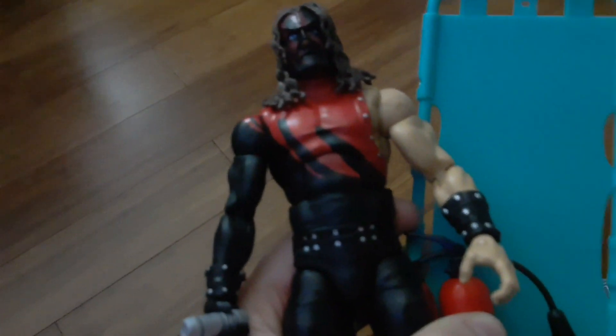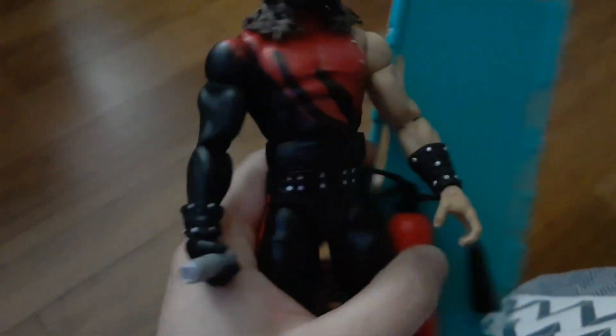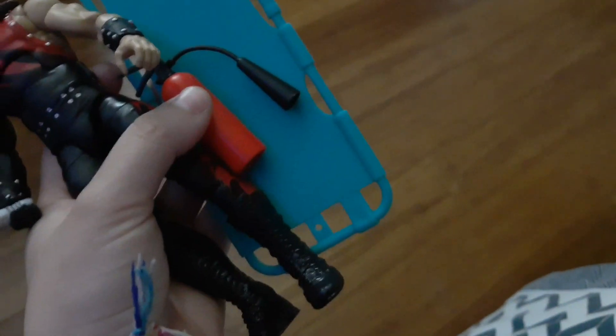But yeah, that's the only thing. Other than that, I think the accessories make up for it, and the voice box definitely does, so it's gonna look a lot cooler just standing on the shelf.